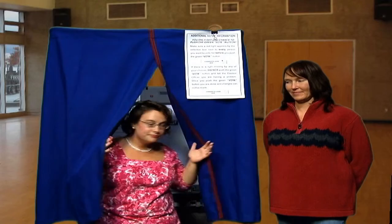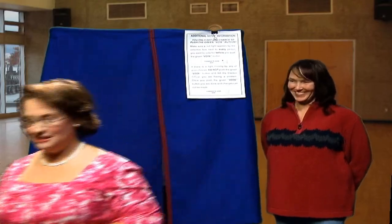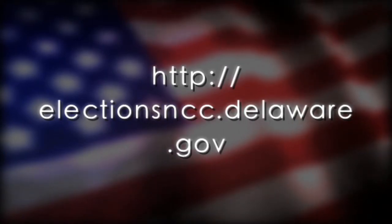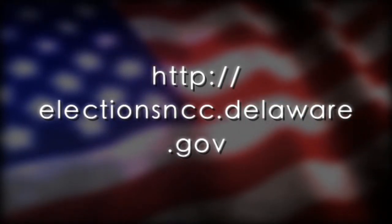When you are finished, open the curtain to leave the voting machine. For more information, visit the Department of Elections for Newcastle County's website.